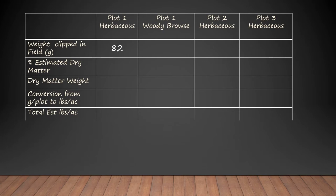When we take a look at those bags, on plot one we had 82 grams of herbaceous weight. Some of that material was green, so it had some moisture in it. If you went back when it was really dry, the numbers would change just because the amount of moisture changes. So when we are comparing across seasons or across places, we want to compare on a dry matter basis, not on a field weight basis.